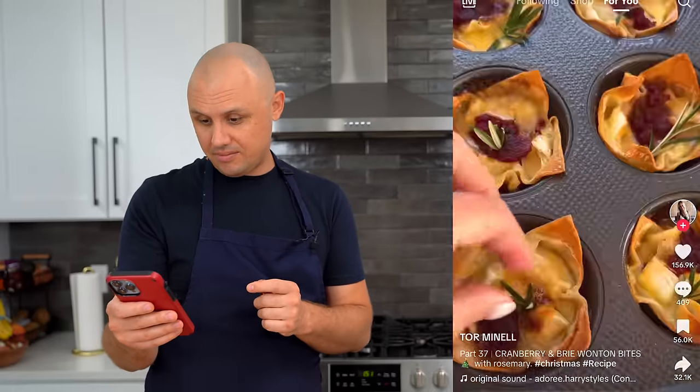Our first recipe today is these brie cranberry wonton bites. Let's check this video out. And it's over — I guess that was a fast video. We're gonna do our best with that one. They look pretty good. Let's see.